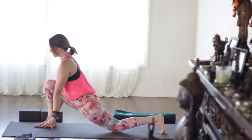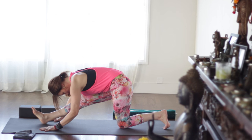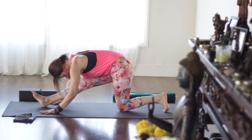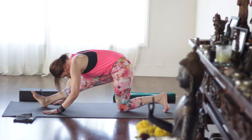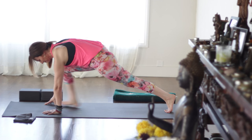Bring the hands to the mat. Straighten the front leg — inhale — and fold over it as you exhale. Keep pulling the right hip back to keep the hips level, and the right toes pull back, stretching out the hamstrings a bit. Then re-bend that front knee and step back to plank.